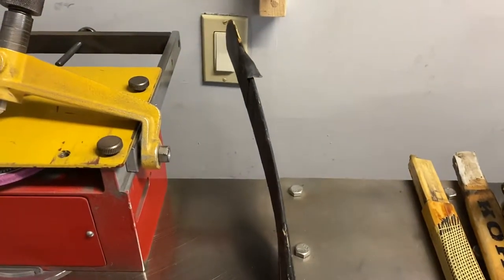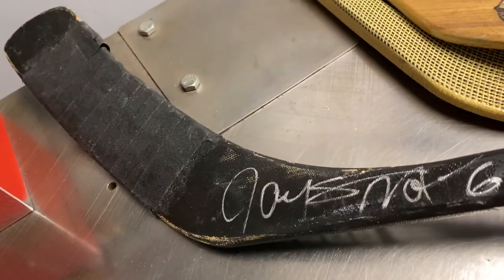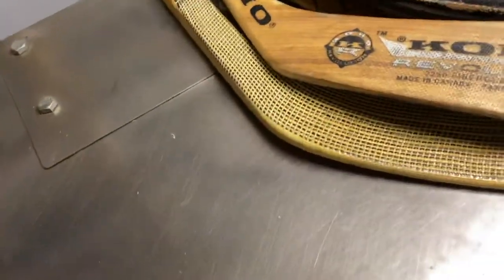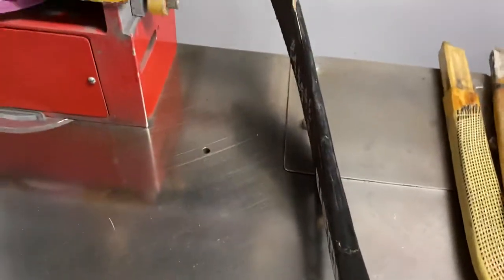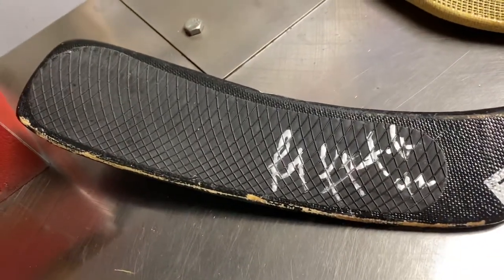That's Jason Moore — that's his pattern, it's been taped by him. This is a game used stick by him, autographed right there. The next one here is a Fitzpatrick — so this one's unusual because he has no tape, it's just like a rubber sticker that they use that has grip.